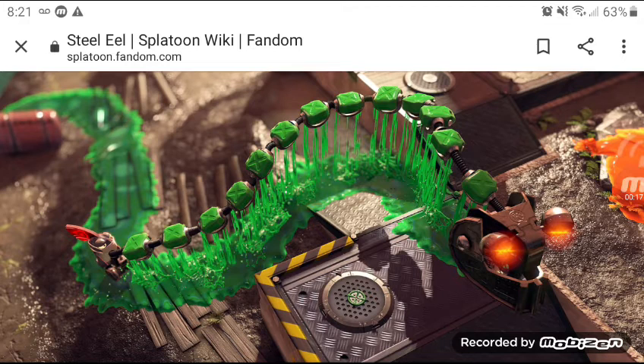Basic information: a weapon made from connected ink spraying devices for the suppression of large areas. It locks on to and relentlessly pursues a single target.